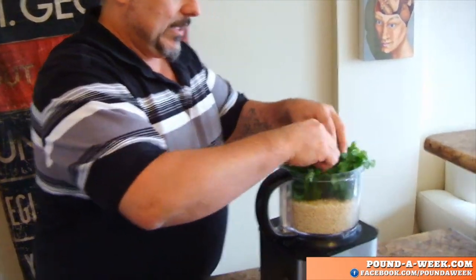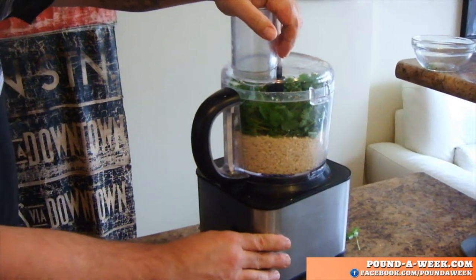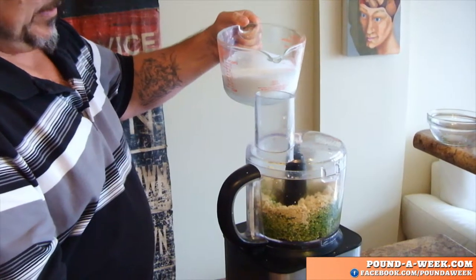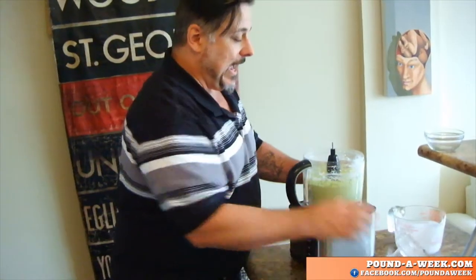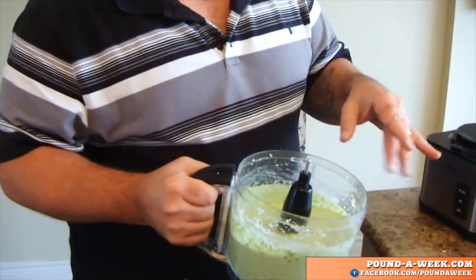Some coriander — one head of coriander. We're just going to process all of this until it starts to get kind of smooth. Finally, we're going to add a can of coconut milk, that's about two cups. And what you end up with is like a creamy coriander pesto — dairy-free, completely raw, and totally delicious.